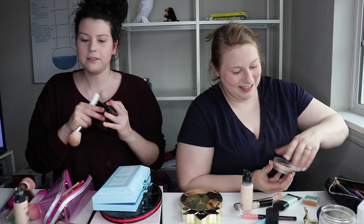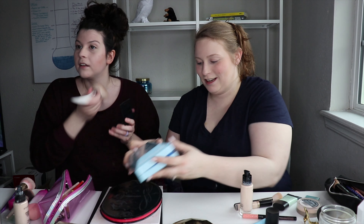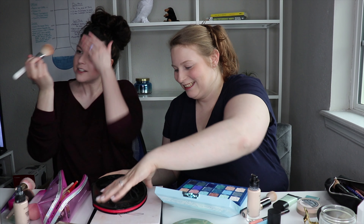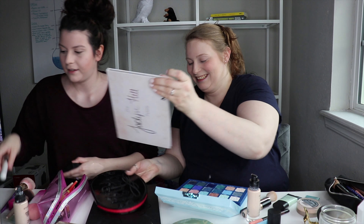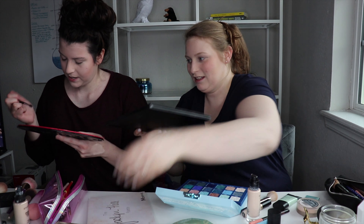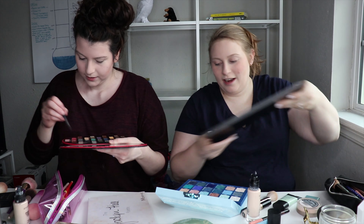Oh my gosh, I have stuff all over my shirt. Color, color, color. I'll do the Fetish palette. I'm going to go ahead and try — is this the Blue Blood? The Jeffree Star Blue Blood? 49 seconds!